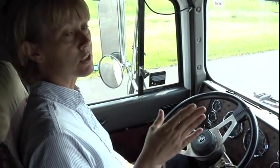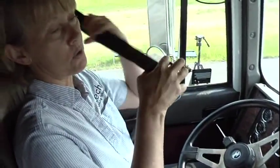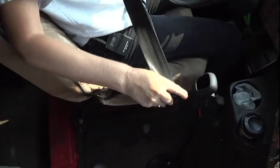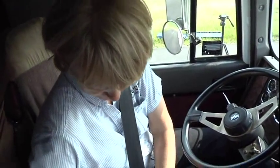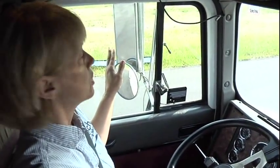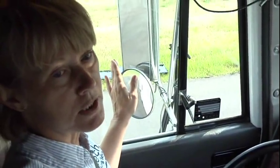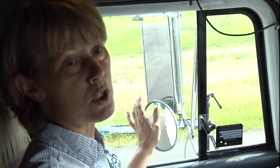There are two things in this cab that are adjusted for you. One is your seatbelt — always remember to put your seatbelt on. You want to say my seatbelt is not cut, worn, or frayed. It latches properly, and it is adjusted for me. The next thing is your outside mirrors. You want to make sure they're properly mounted and secured, they're not cracked, broken, or missing, and no illegal stickers to obstruct your view, and that they are adjusted for you.